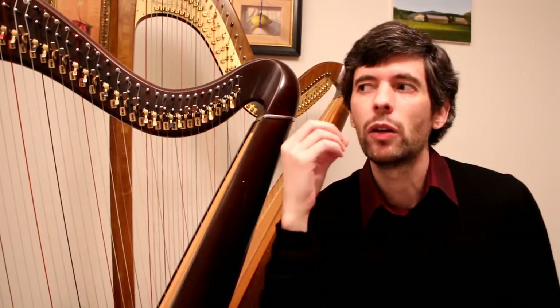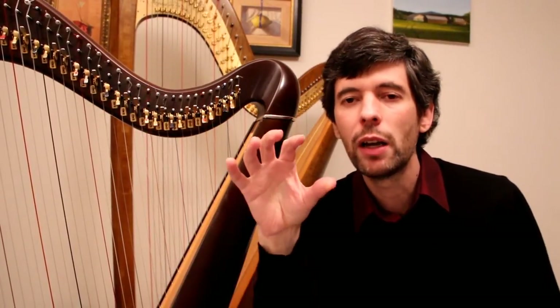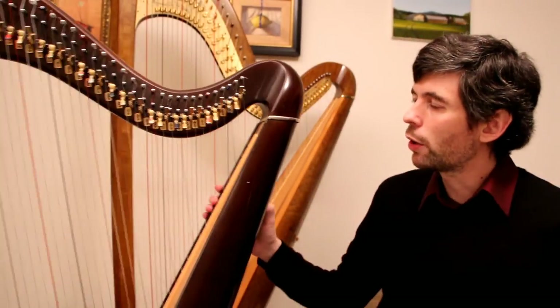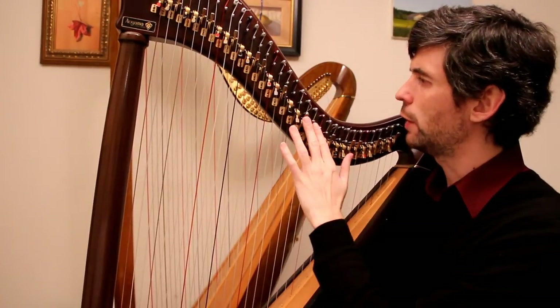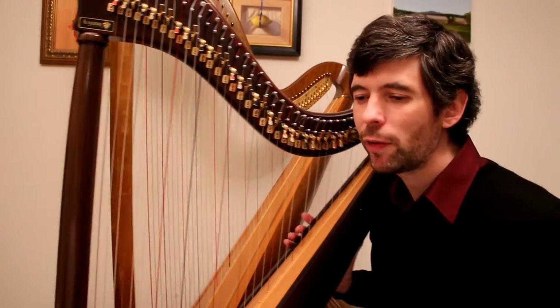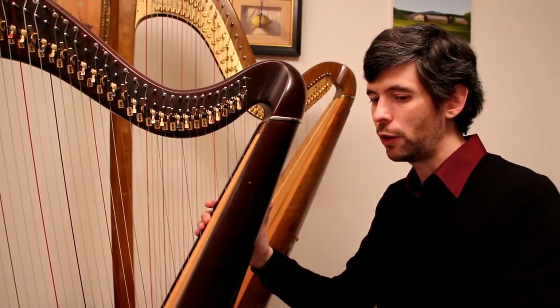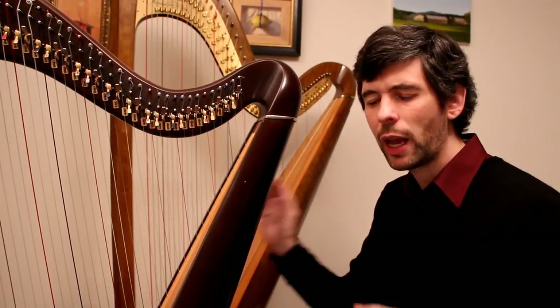Enharmonics come more into play on the pedal harp. Enharmonics refer to the way a note is written — on the piano, it doesn't matter whether you write a note as an A flat or a G sharp; you're just going to play that black key right in between A and G. It's going to be the same sound whether you call it A flat or G sharp, the same pitch. But on the harp it matters because they're different strings. I'm tuned to E flat with all levers down, so right now I'm tuned to C with three levers up, and I can get both a G sharp and an A flat — they sound the same.